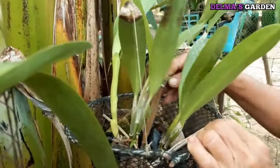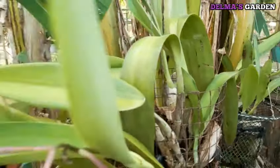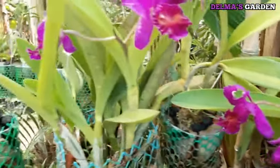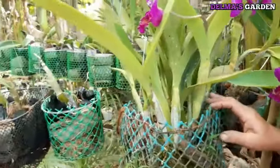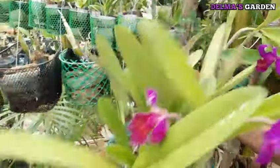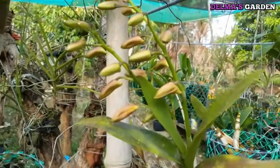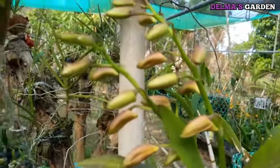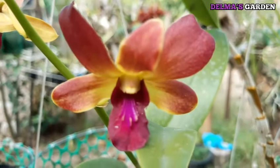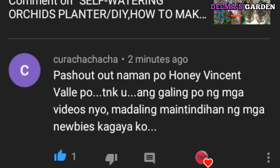Siguro sa susunod, pag nasunod natin na may bulaklak pa, ipapakita ko rin sa inyo. Ngayon, simula natin ang pag-transfer. Dito tayo kukuha ng i-transfer natin, i-transplant natin, dahil marami na ito. Bago tayo magsimula mag-transfer, mag-tanggal ng ililipat natin, i-shoutout muna natin si Honey Vincent Vallier.